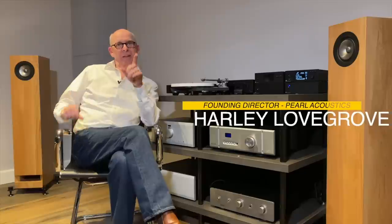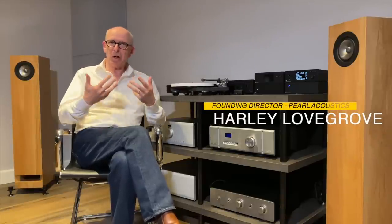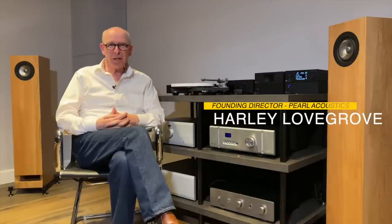I think that every hi-fi system deserves to have a workout once in a while. And sure, you can play your favorite music and you can play a test CD to really get things going.